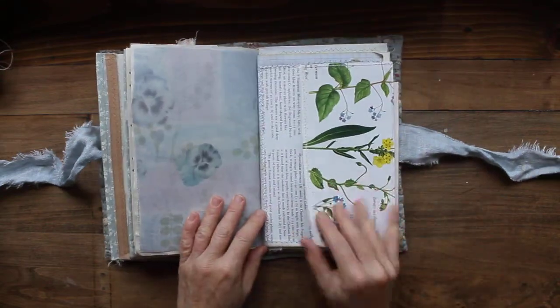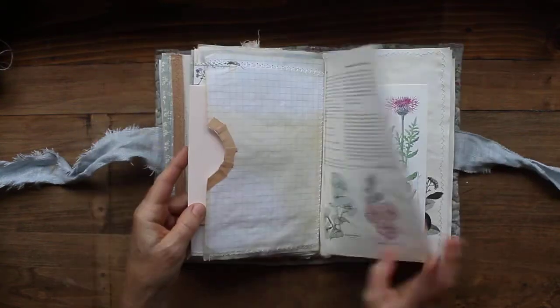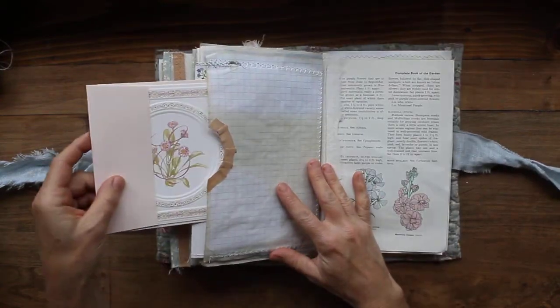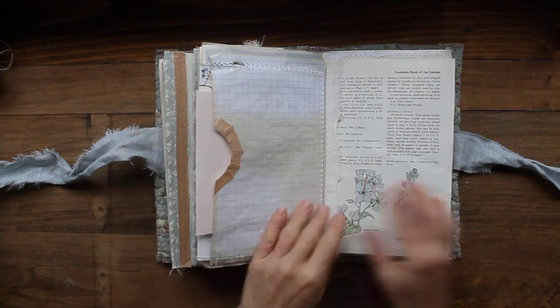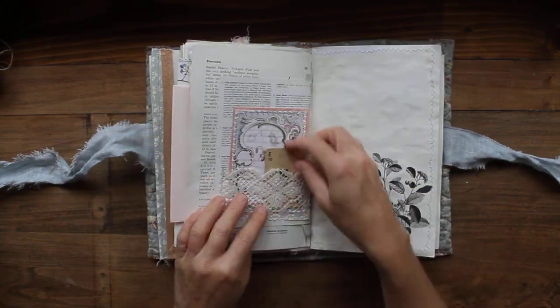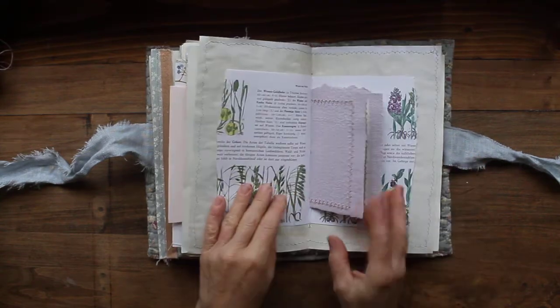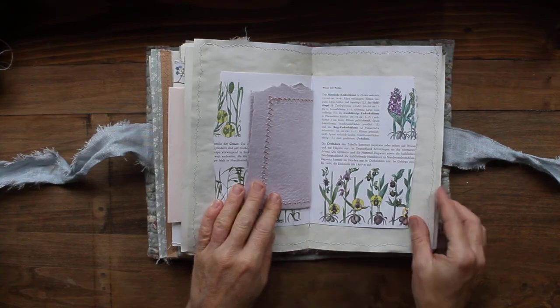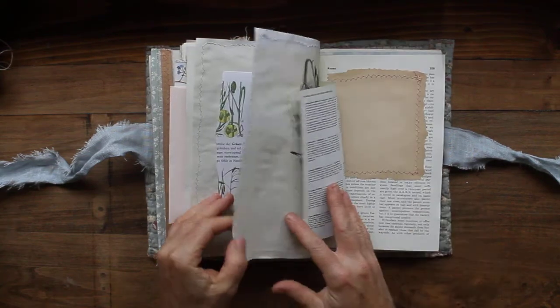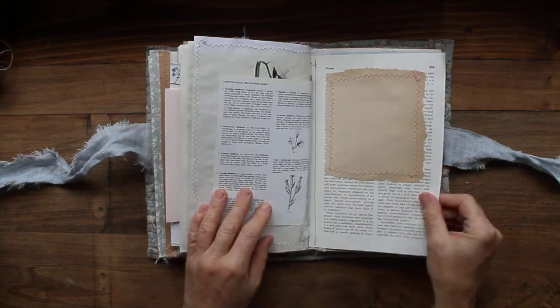This is an envelope that I made from a vintage botanical. Inside I've just added some fun things and it created a pocket over here, and I put that pretty card in there with the envelope. Little journal cards and things like that. Here's the center, then we have some printed images, little botanicals.